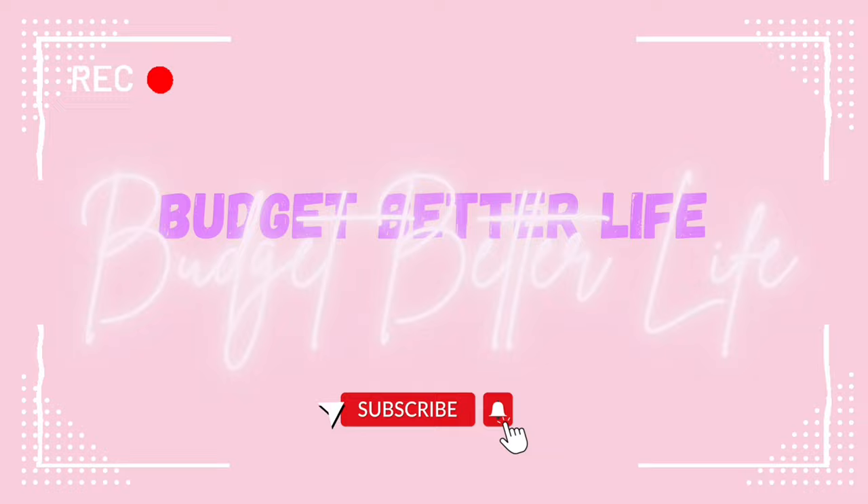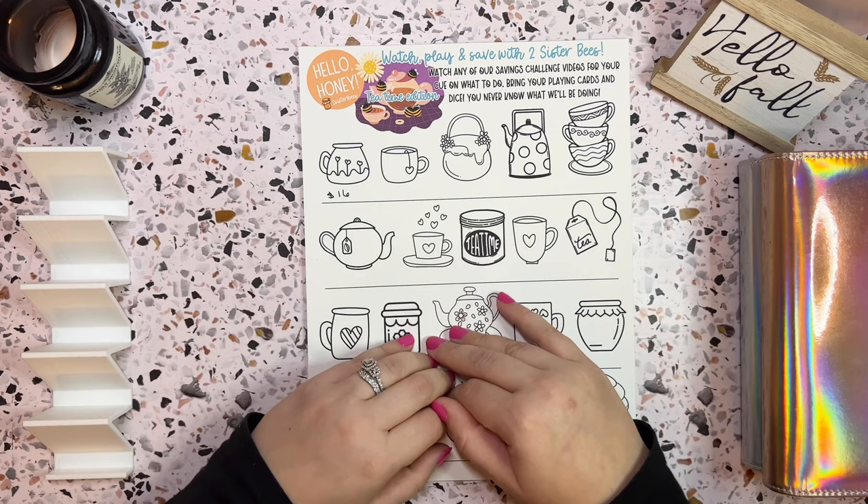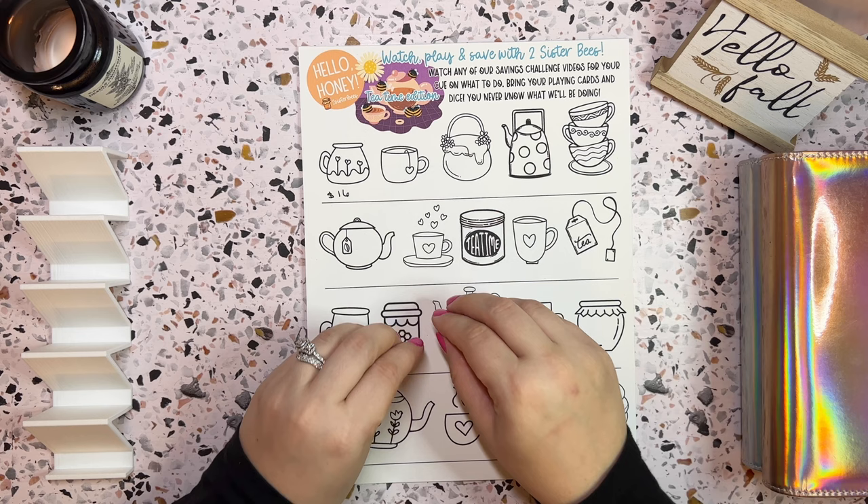Alrighty everyone, so we are doing a savings challenge video today. I'm very excited about this. I have something brand new that I was supposed to start in my minis, but I forgot to start. The goal of today's video is to finish up some mini savings challenges and to bring in this new one.